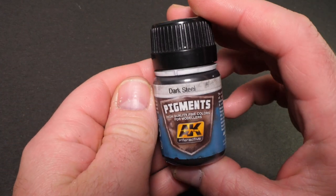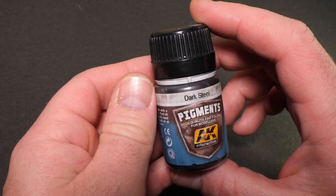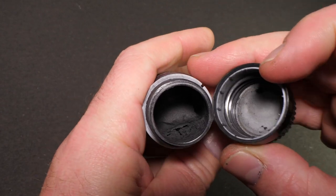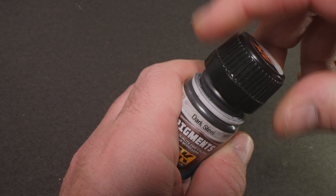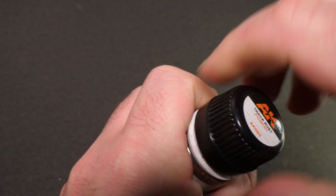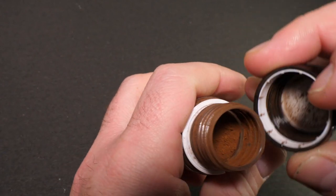The first of the pigments is the metallic pigment in dark steel. Looking inside, you'll see it's quite a dark gray powder, and this is going to be an interesting one to play with. The second one is the rust pigment. This is not a metallic one — this is a standard AK Interactive pigment. So it'll be interesting to see how this behaves.